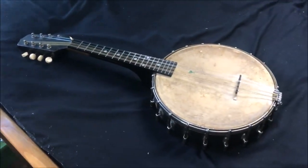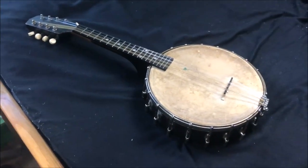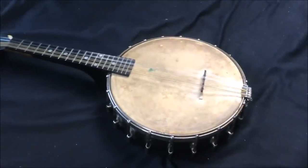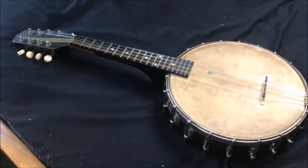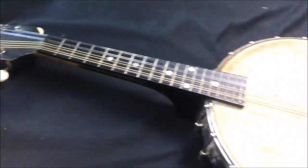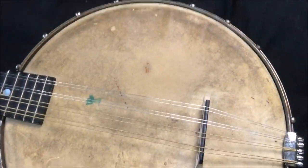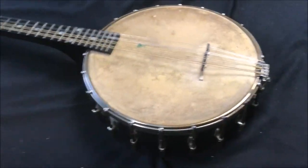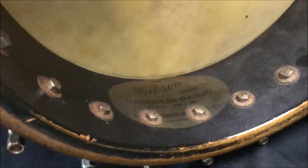This thing's so old it doesn't even have a case — either never had one to begin with, or it's just long gone. This is from 1924: a Gibson mandolin banjo junior. Kind of half mandolin, half banjo. I think this is even the original banjo head on it. Check out that Gibson script logo — how cool is that?